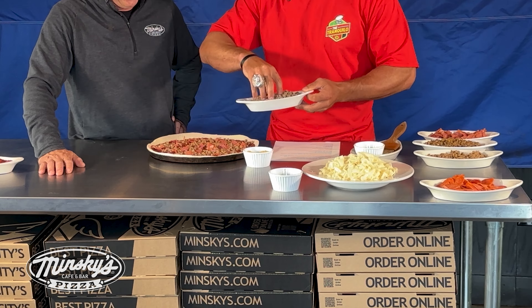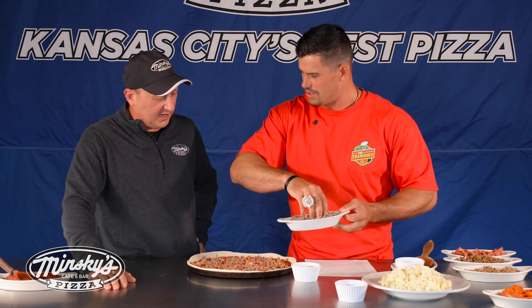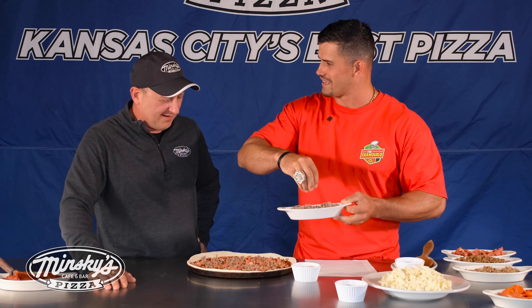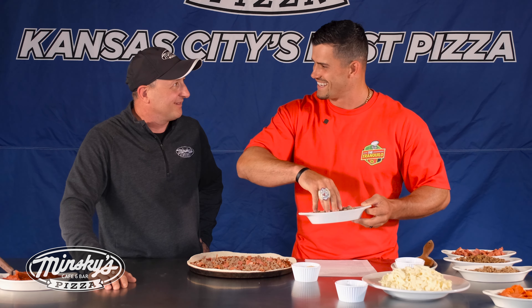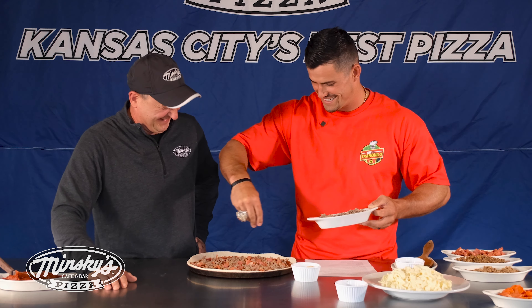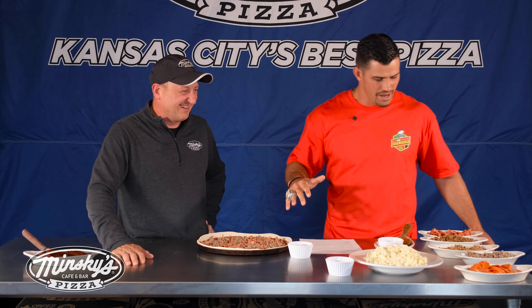A little ground beef. Capicola, American sausage, hamburger — would you hire me? Would you hire me in the kitchen? You're looking pretty good. I don't think I could afford you. Conflict of interest — Andy Reid might come over and say, 'Hey, we got him this year.'